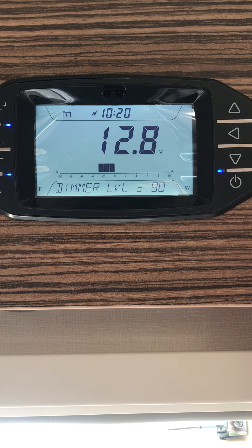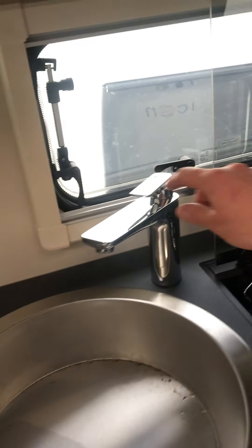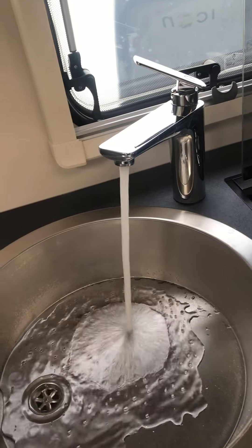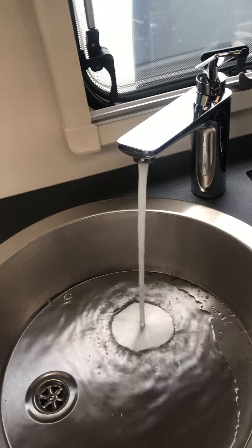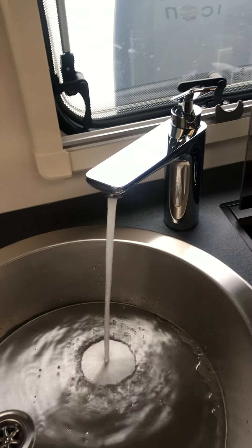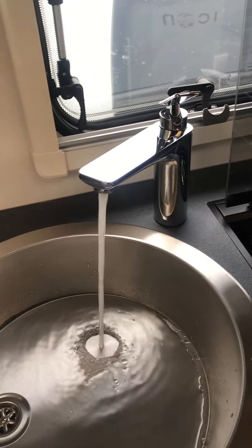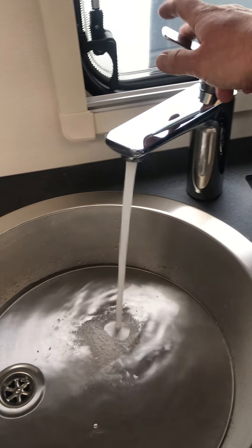When you first set the vehicle up, you want to turn the pump on, then move over to one of the taps and draw the water through. What you're looking for is a steady flow of water through hot and through cold. You may have some air in the system and it will take a few moments to fill the onboard immersion heater, but as long as you've got that steady flow of water you are fine and ready to go.